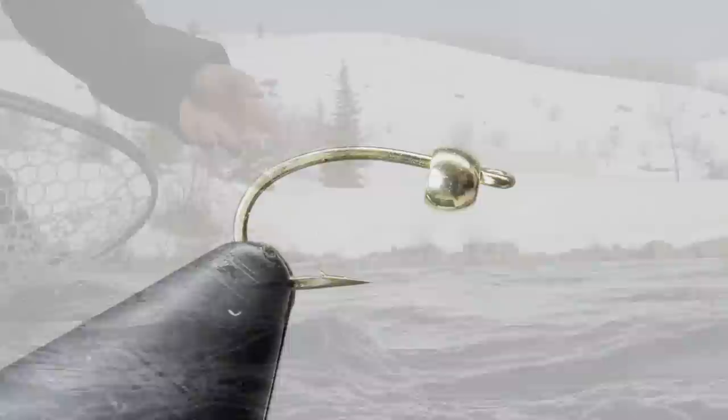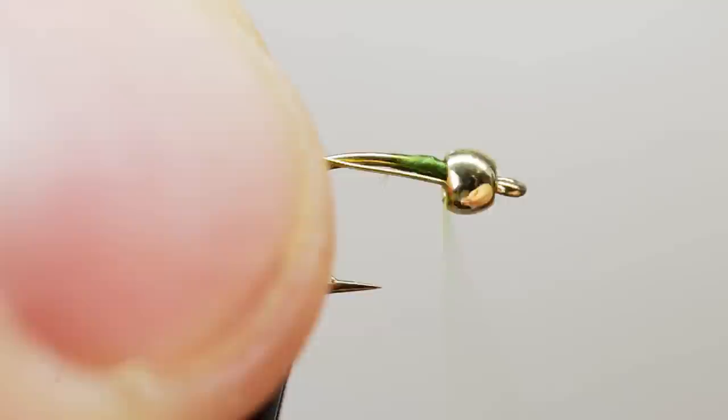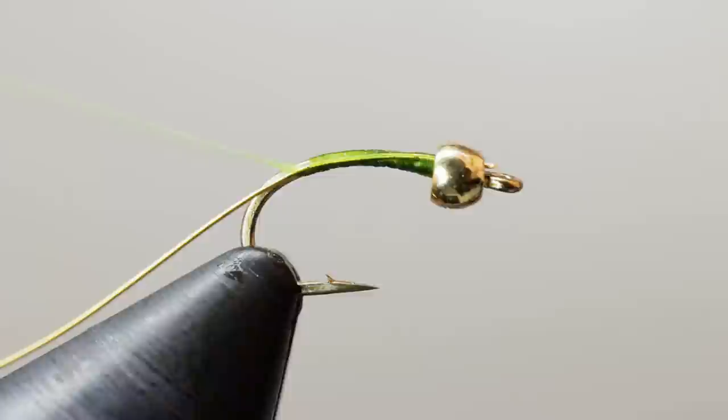Begin the fly with a bead already on the hook and start your thread near the bead. Once the thread is started, don't wrap down the shank just yet. Place a piece of wire next to your hook and tuck it into the end of the bead. Begin taking thread wraps at the bead and work your way down into the bend.